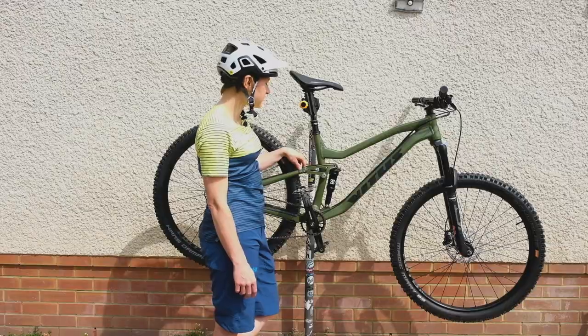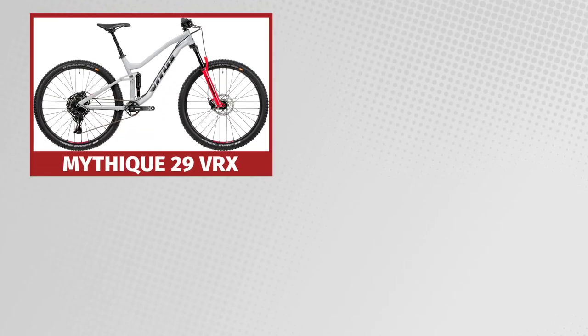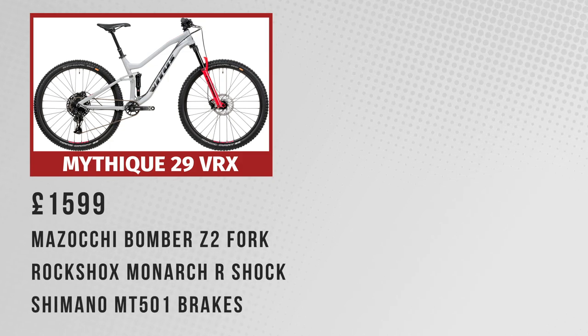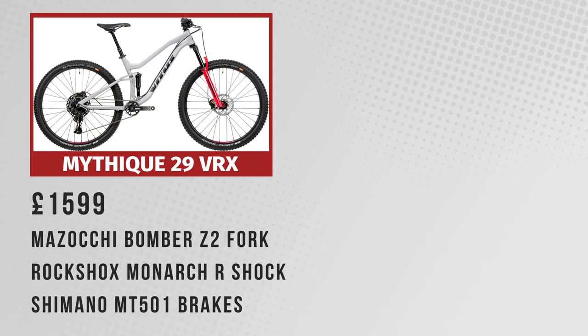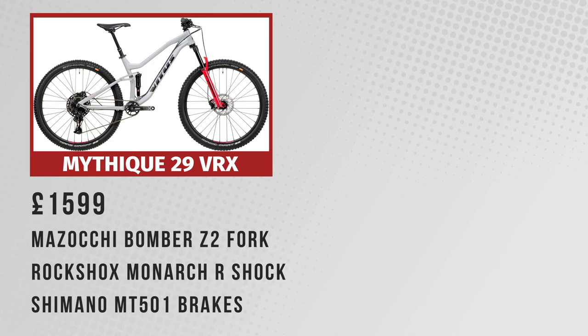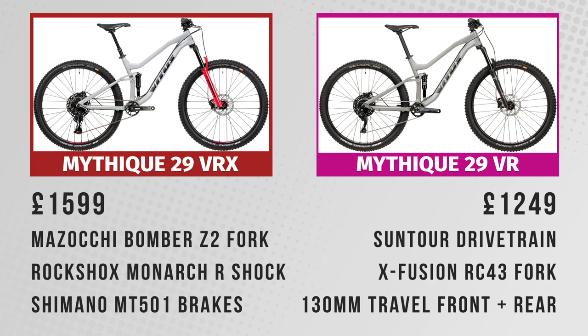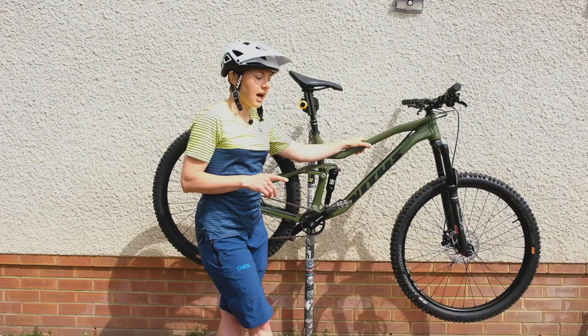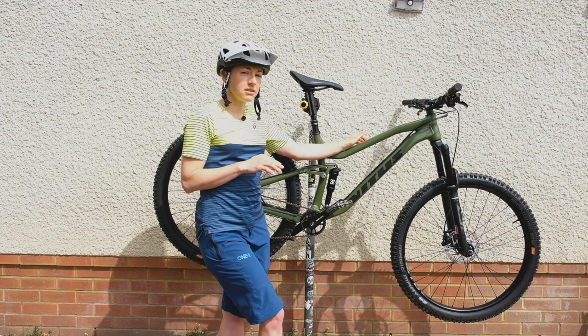Vitus tend to spec pretty good tyres, which is nice to see. In terms of the range, this middle bike comes in at £1,450. You can also get the 29 BRX, the top spec of the three at £1,600 — that gets Marzocchi Bomber Z2 forks, a RockShox Monarch R shock, and a brake upgrade to MT501s. For £1,250 you can get the entry-level 29, which is a 130mm bike with a Suntour drivetrain and X-Fusion RC32 forks with 32mm stanchions. Similar pricing and spec is available across the 27.5-inch models too, with pretty similar geometry.